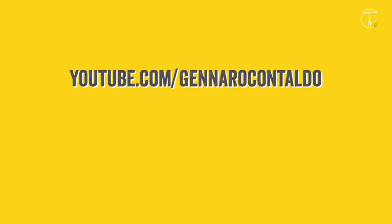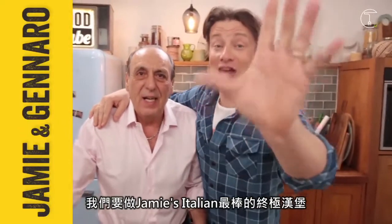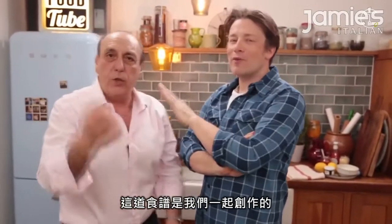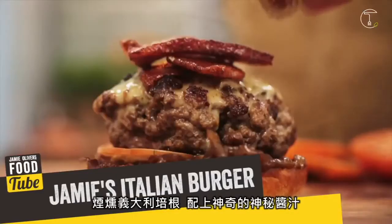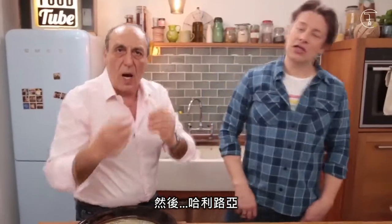Hello lovely people, it's me and the one and only Gennaro Contaldo. Yes! And we are going to make the best, ultimate Jamie's Italian burger. It's the ultimate burger! And we wrote this together. Yes we did. And we have an Italian style spongy roll, smoky pancetta, incredible secret sauce, and alleluia!